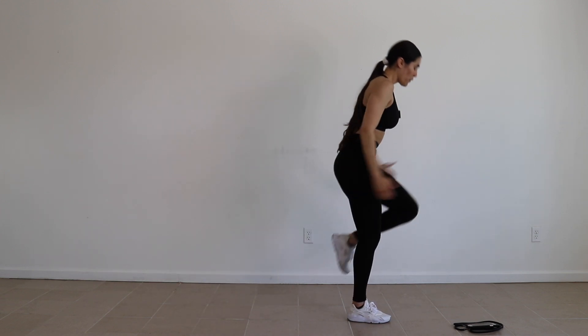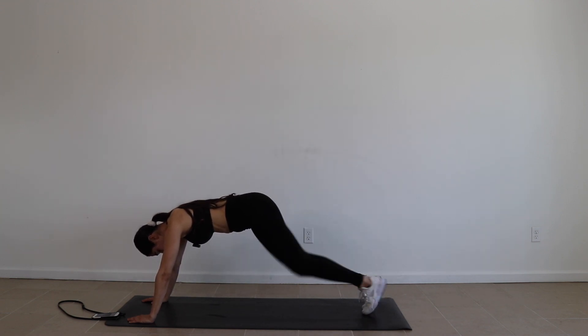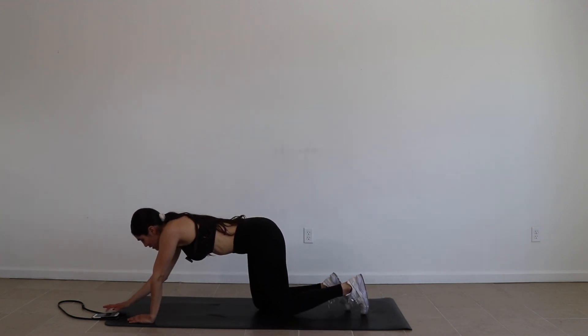Plank position, leg up, leg up. 30 seconds — put the stopwatch on, let's get it in.